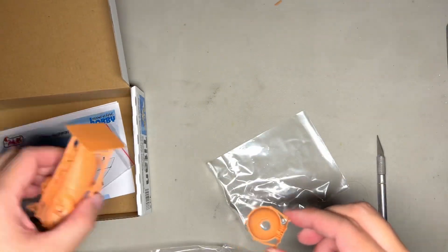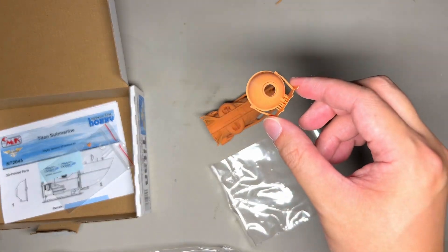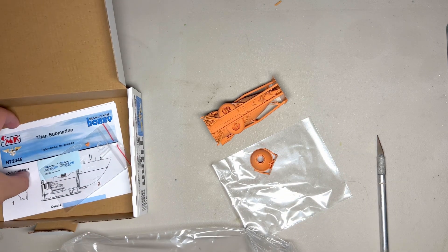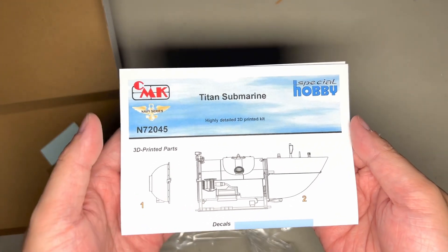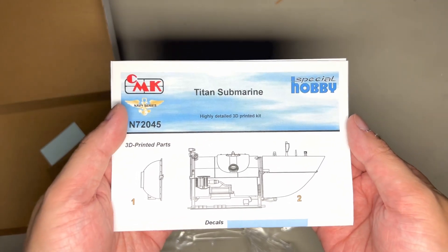Either way, this will be a super quick build — one, two, and the third piece right there. This is the Special Hobby Titan Submarine. I have a show in two weeks; I'm going to attempt to get this done for that show and we'll see how that goes. Once again, thanks for watching, and we'll see you on the next one. Take care. Bye.